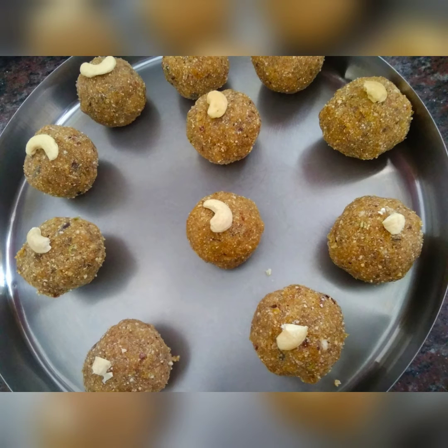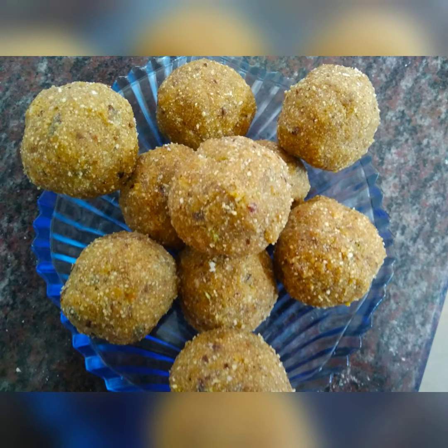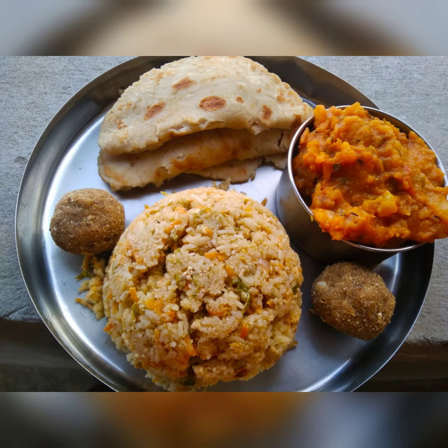So a complete healthy meal with the laddu, the roti, the aloo korma, and your egg fried rice — it's a complete healthy delicious meal. If you have liked the video, please subscribe, like, comment and share, and follow me on Instagram and Facebook too. For the detailed recipe, please check the description box.